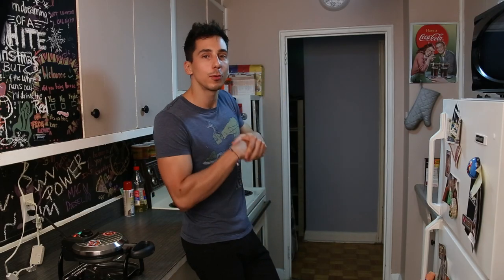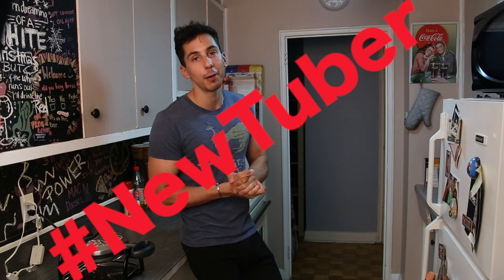Hey guys, what is up? Welcome to another episode of Creative Cooking. Today I actually have a special guest with me. She's a friend of mine. She is a new YouTuber. She's still kind of hesitant to put her content online. Let's meet my friend, Nelani!